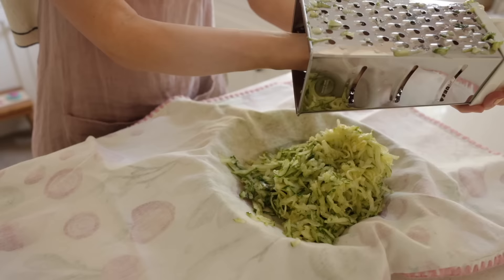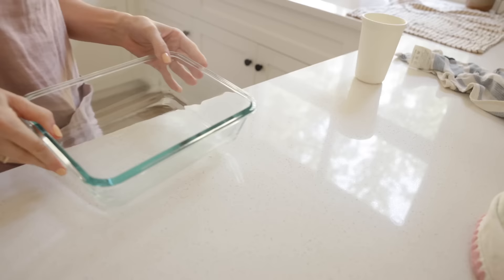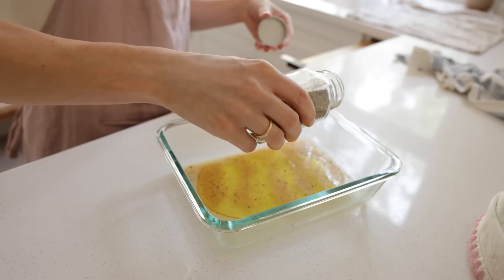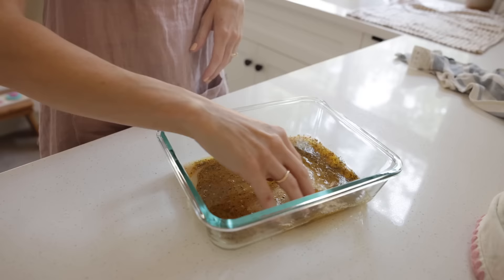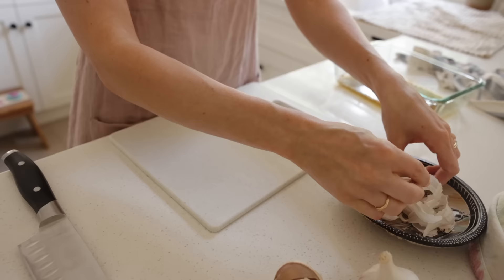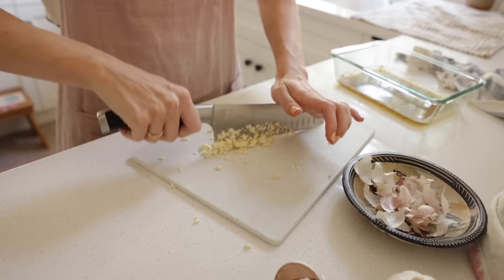Then grate one long English cucumber, put it onto a tea towel, sprinkle with about one and a half teaspoons of salt, and let it sit for a bit. Next I'm getting some chicken going — I'm eyeballing the ingredients: olive oil, sea salt, red wine vinegar, lemon juice, smoked paprika, garlic powder, oregano, basil, and thyme. I put that aside, cut the chicken lengthwise, and let it marinate until Kieran is able to barbecue.